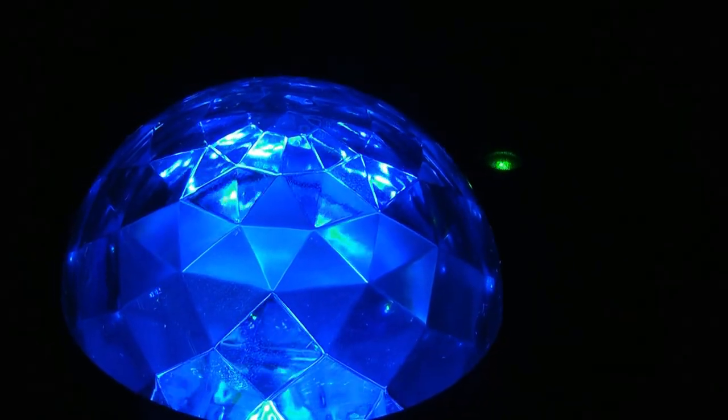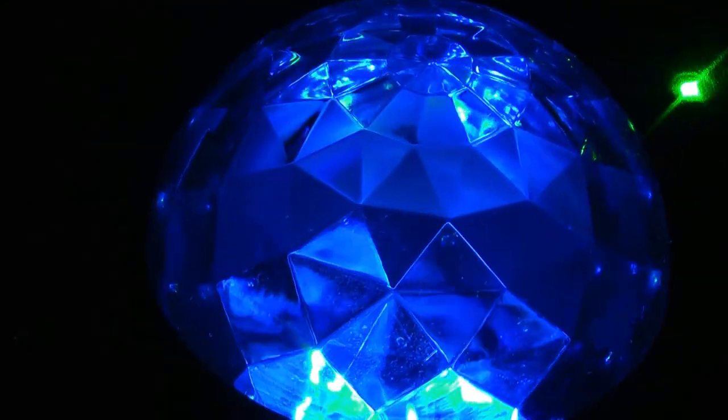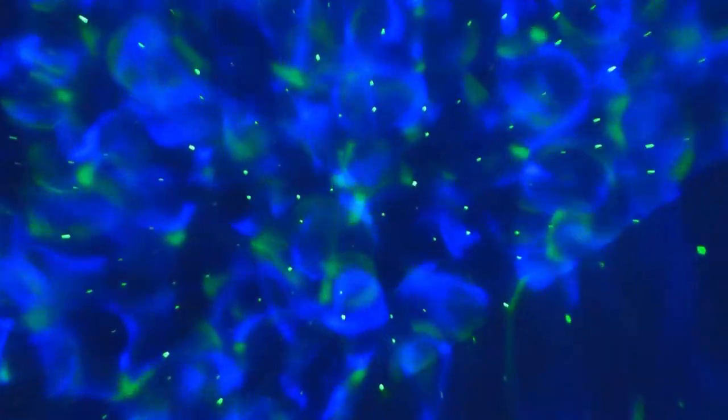Here's a close-up of the dome itself. There's actually a motor inside spinning the light, so it moves and creates that effect. Here we are at a ceiling view from a distance of about 12 feet. You can see it still creates a very dazzling effect, almost like water waves, and the stars are created by the laser beams — very bright and visible.